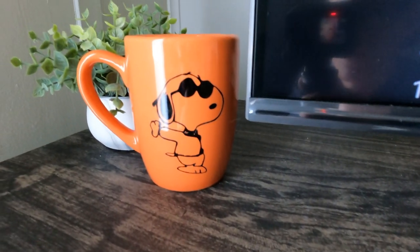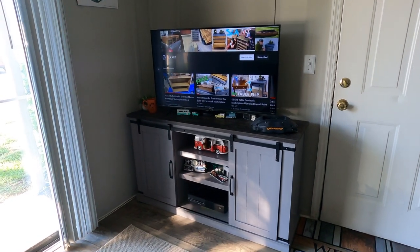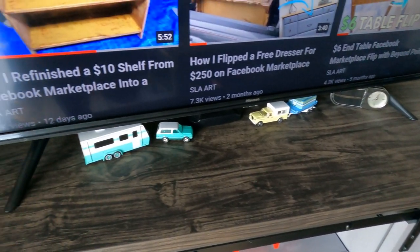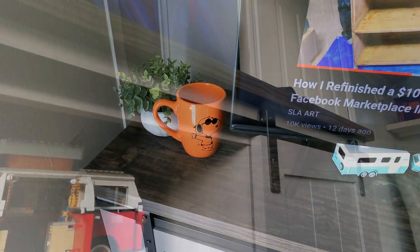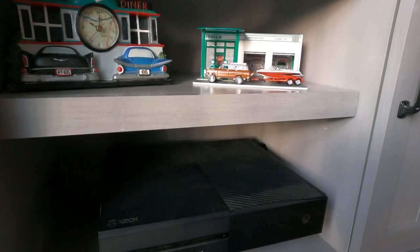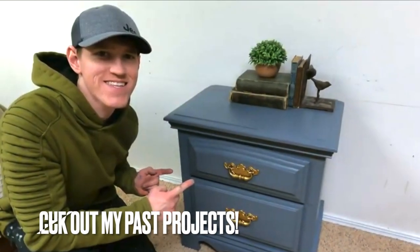My overall thoughts on this TV stand: I think it was 100% worth the price. $142 for this — I would definitely do it all over again. It's a high-quality, very affordable piece of furniture that not only looks great but I think will definitely hold up in the long term. Thank you so much for watching; if you enjoyed it give it a thumbs up, check out my channel, and hope to see you next time — take care, have a great day!